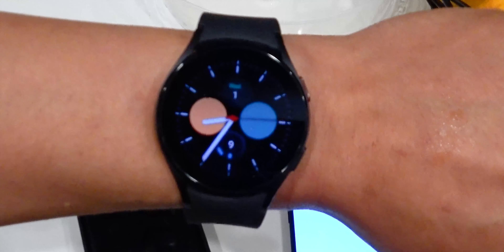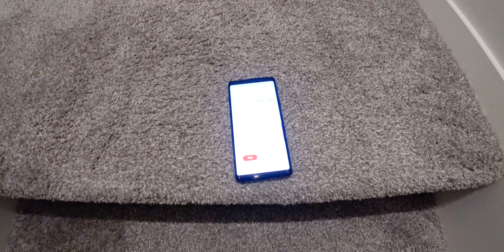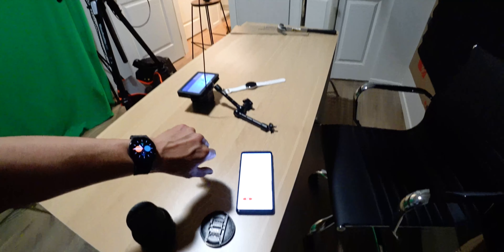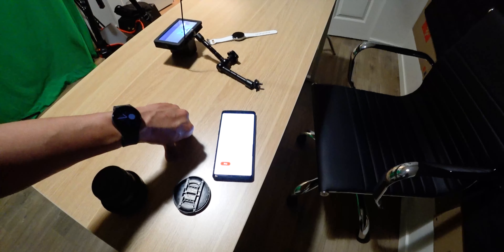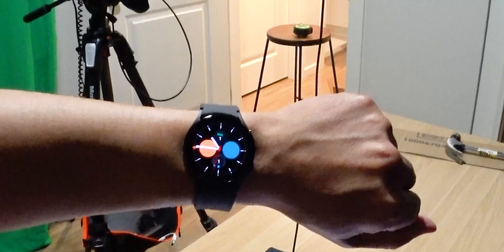At 8:35 PM, 20 hours and 30 minutes elapsed, battery is at 9%. At 10:05 PM, 22 hours elapsed, battery is at 5%. At 10:45 PM, 22 hours and 40 minutes elapsed, battery life is at 1%.